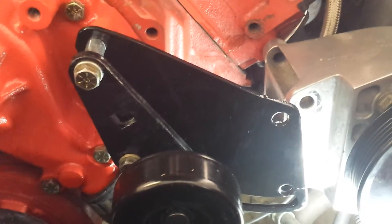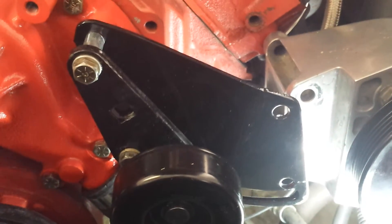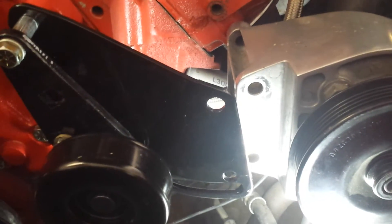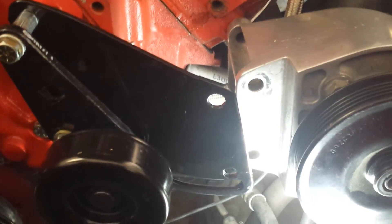I've been running this particular configuration for probably a couple of months. I haven't driven the car very much because I converted it over to fuel injection and then had it parked in the garage for a long time. But it does work. I spun it up to 6,000–6,500 RPMs with no problems, no throwing the belt — it stays on there.